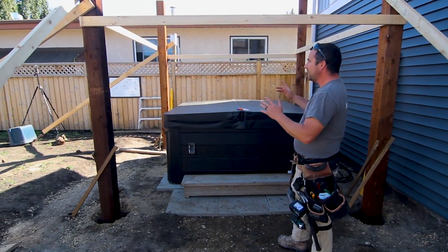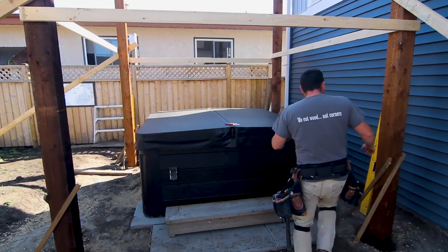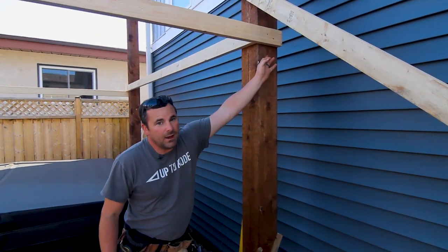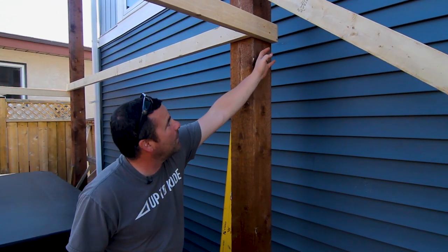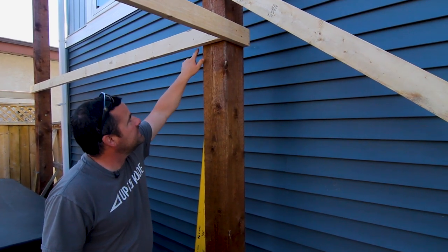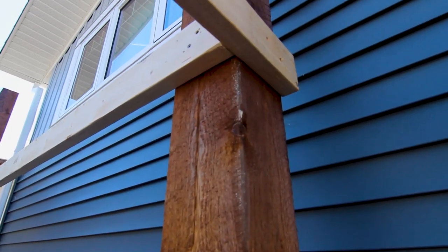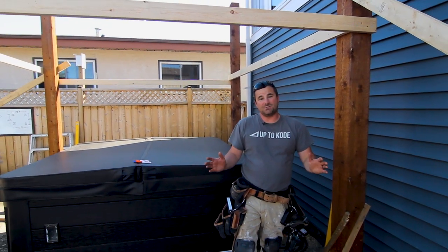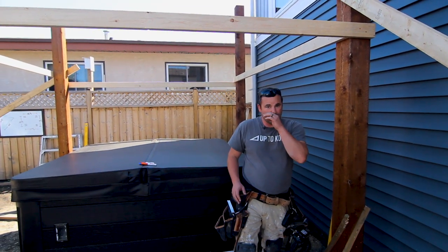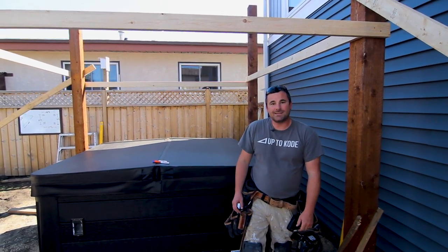The other thing worth noting: if you look at this corner now that we have our 2x4s on, I know our posts are also square with the world because the board sits tight here and tight there, and it's like that on every corner, all four corners. Basically, that was the hardest part of the whole thing. The freestanding pergola is definitely trickier than I thought it was going to be. Let's get on with it.